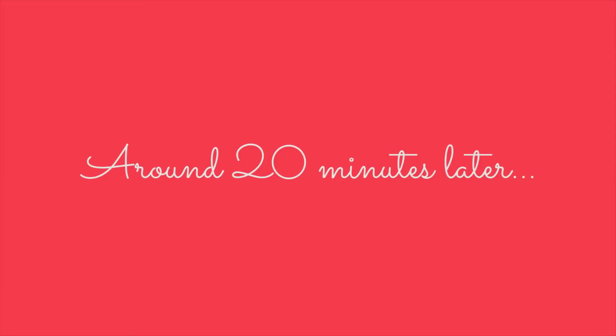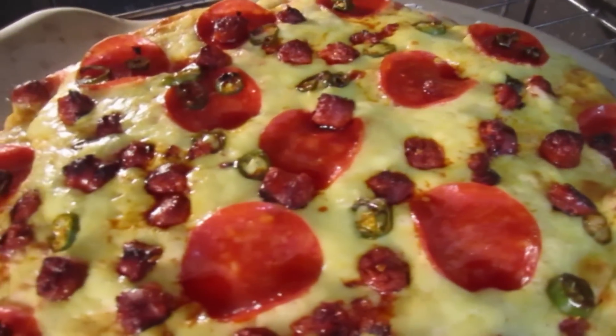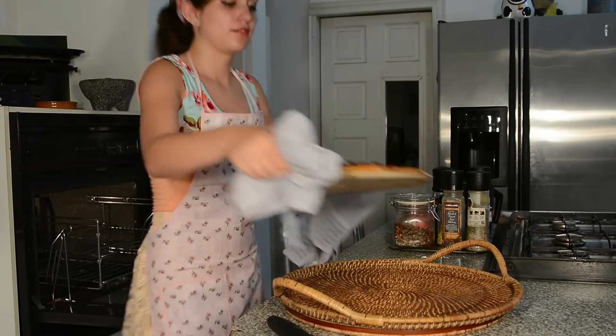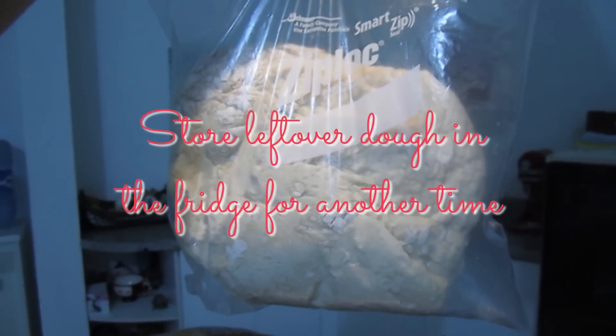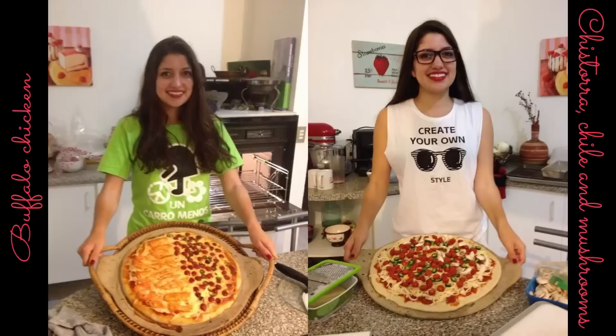We're going to leave it in the oven for around 20 minutes until we see that it's done. After you let it cool for a while, you can move it here and use this to cut it. Et voilà! Now you know how to make homemade pizza. Thank you for watching and I'll see you next time.